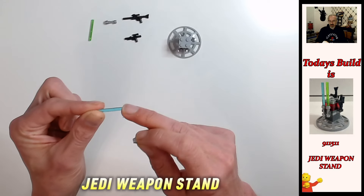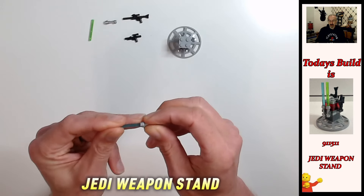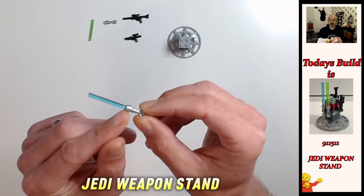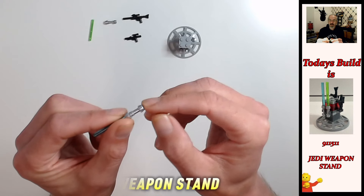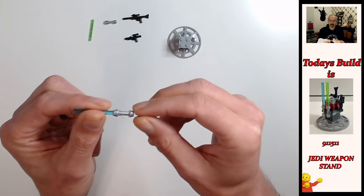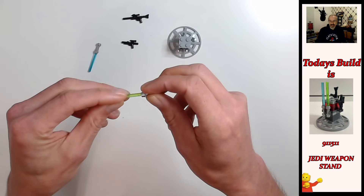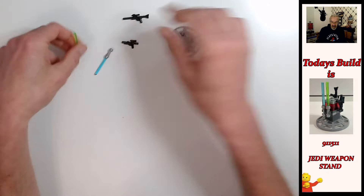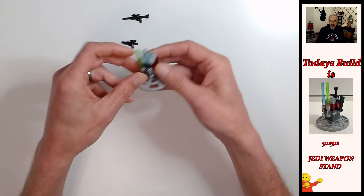Now we're going to add the trans-colored four-long bars into the lightsaber hilts. There's apparently a right and wrong way of doing this — I believe the correct way is with the rings at the top, at the emitter end, and this notched piece at the bottom of the hilt. So rings at the top and notches at the bottom. Those go into the two clips facing us so they sit nice and side by side.